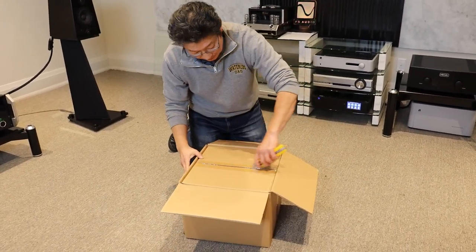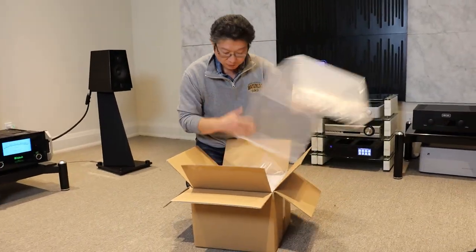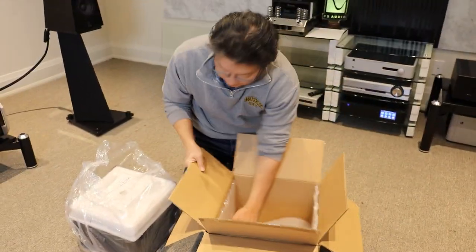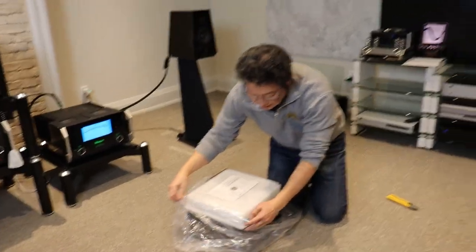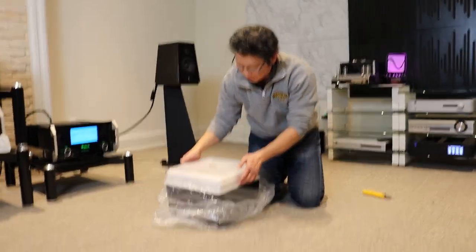So it's double boxed. This, by the way, is the Version 2. Version 1 was discontinued about six months ago and Version 2 is just starting to ship again.